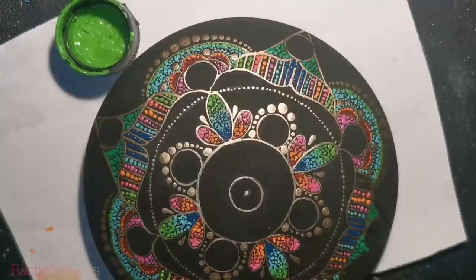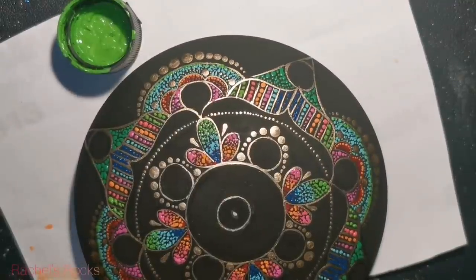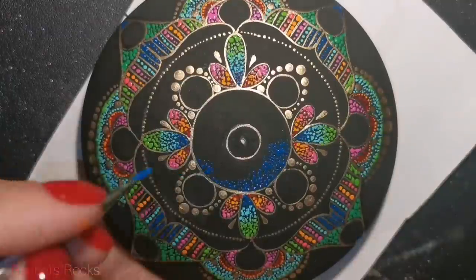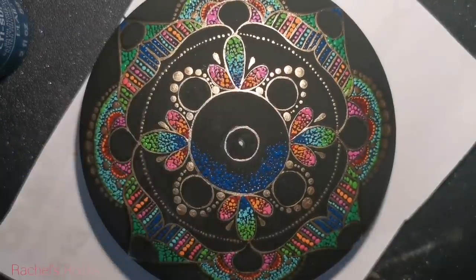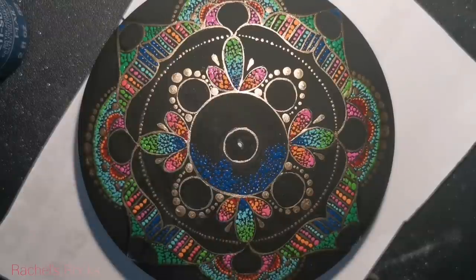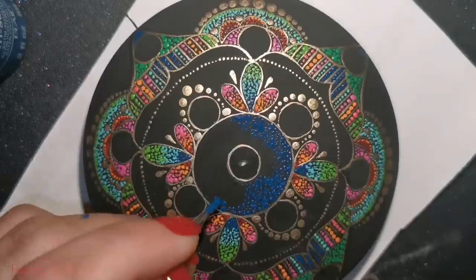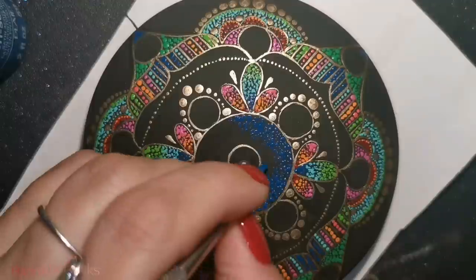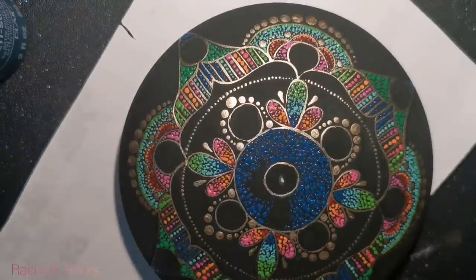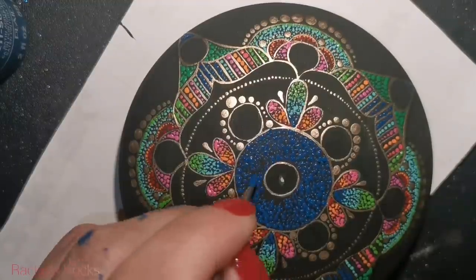I'm going to be doing the center with peacock blue, and I'm going to leave a lot of the rest black. I want to see the chain that we did; I want to see those gold dots. If you want to keep going and fill in the entire stone with dots, it's up to you. If you don't like the color scheme I've used, you change it. If you don't like the size of stone I used, you decide — it's all up to you. This is just me being me, giving you some ideas and having fun.